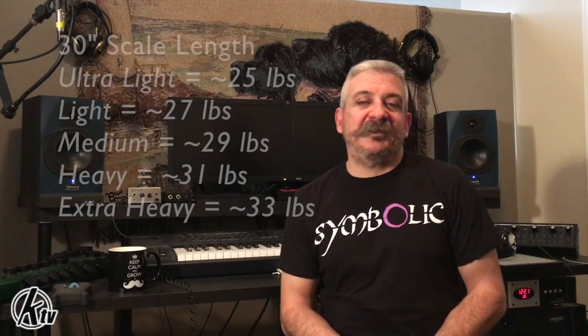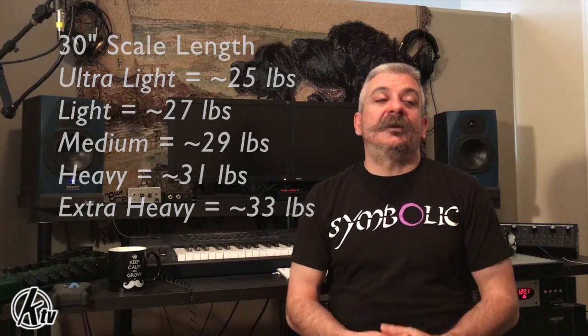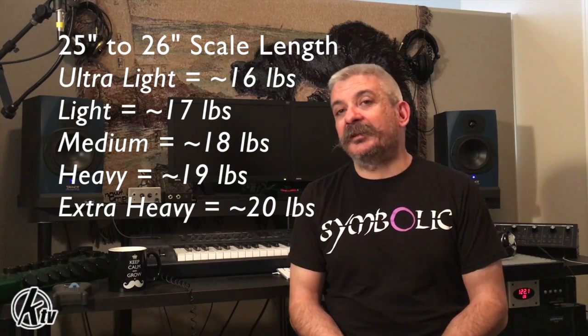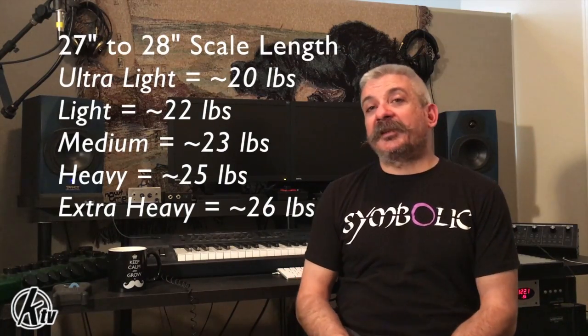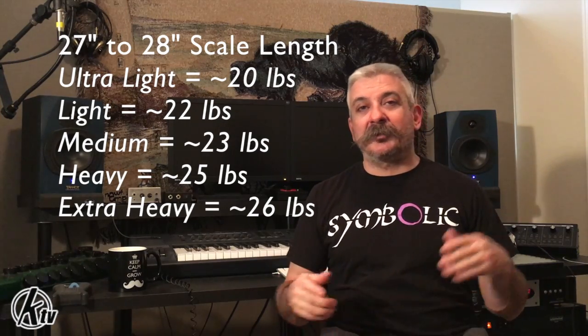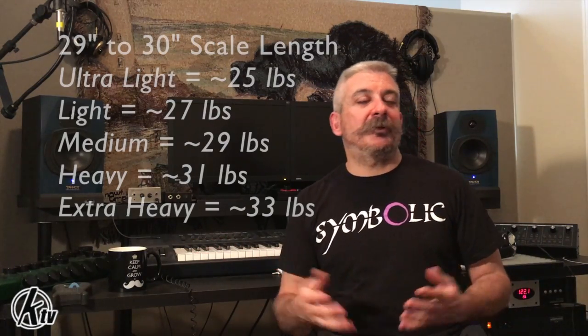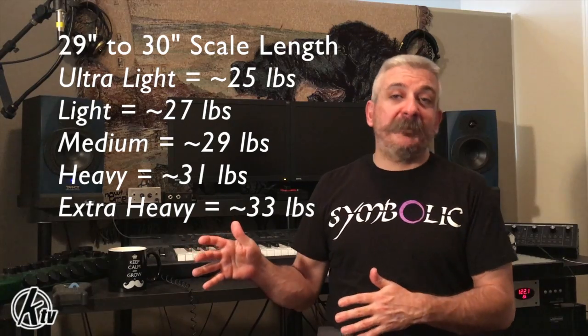As you can see the pattern — the longer the scale of the instrument, the higher the tension becomes. Other popular instruments like the bass 6 have a 30 inch scale, which makes the ultralight to extra heavy range from 25 to 33 pounds. Guitars shrink down to the 25 to 26 inch scale length and their tensions get a lot less — an ultralight guitar set will be about 16 pounds, light about 17, medium 18, heavy 19, extra heavy 20. Medium scale guitars with 27 to 28 inch scale length will have a range of 20 to 26 pounds, and 29 to 30 inch scale guitars start at 25 pounds ultralight up to 33 pounds extra heavy.